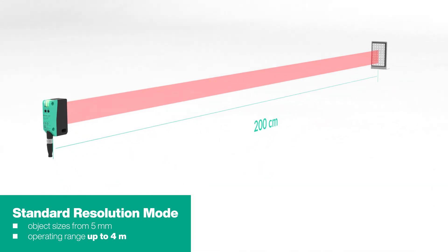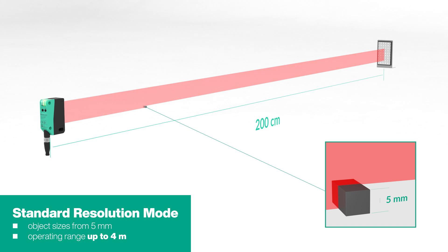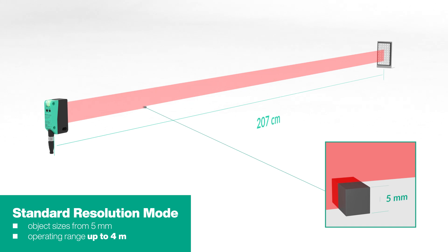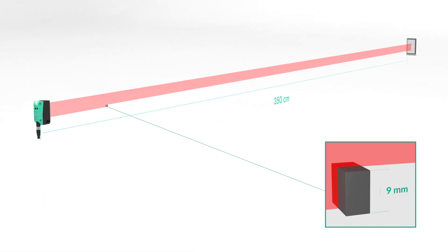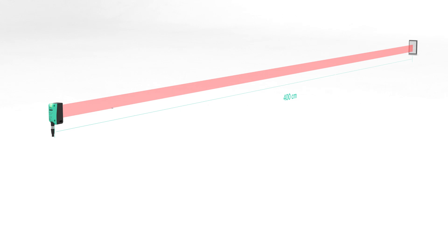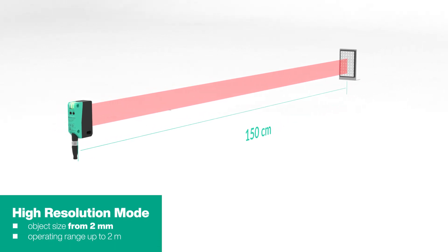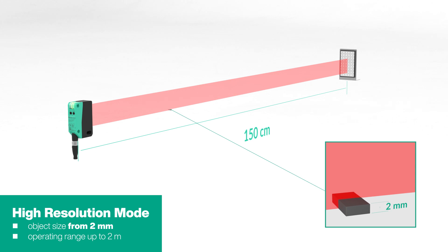The sensor can be flexibly adapted to different requirements directly on the sensor, with two parameter sets. In standard resolution mode, it achieves a range of up to 4 meters, ideal for a wide range of applications. In high resolution mode, it enables the detection of even the smallest objects from 2 millimeters, perfect for highly precise detections.